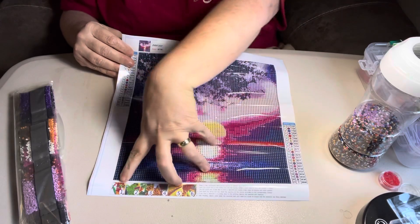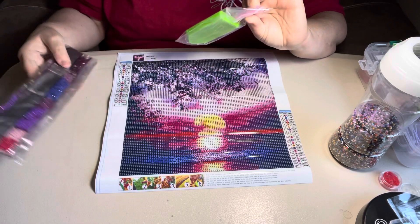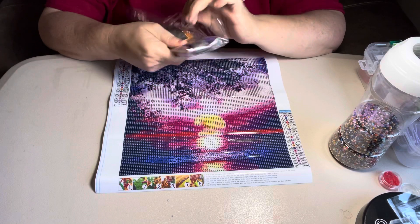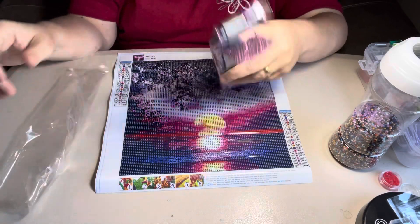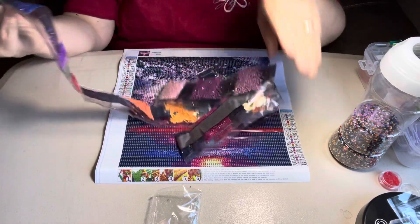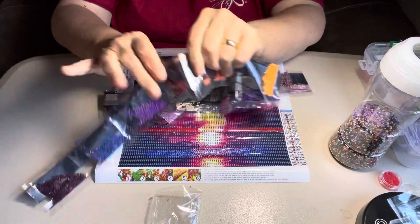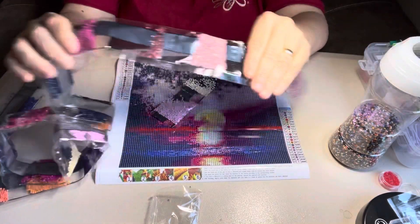This one might be a little dark — I might have to use a light pad on it. Standard tool kit: boat, green boat, wax, and a pen. If y'all have some ideas on what I can do with my extra pens and boats and stuff, let me know, because I have got gobs of them. If somebody wants them, just message me, leave a comment or something, and I'll give you my email address and send them to you. I've thrown a bunch away and I'd rather give them to somebody who would use them.